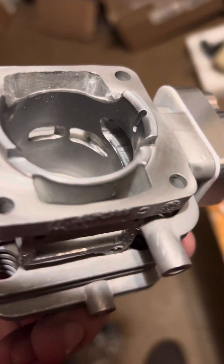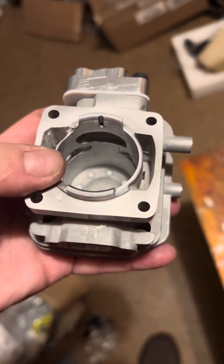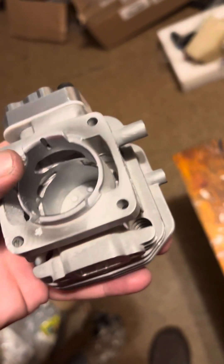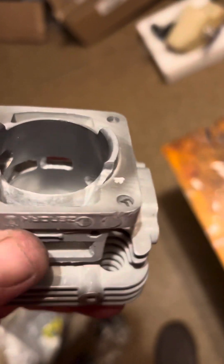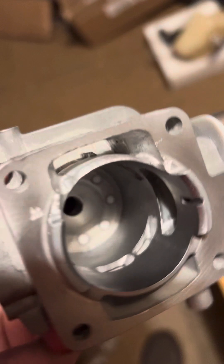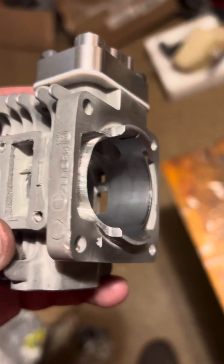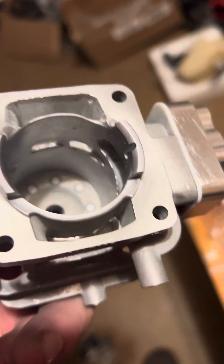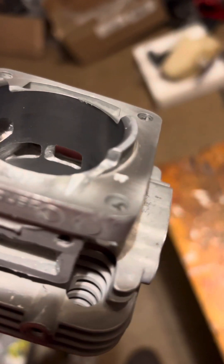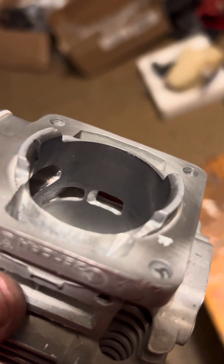I cut the side of the cylinder down a little bit there to help with getting in. That's the way I like to do it — round it. Air likes radiuses, not sharp edges. So try to radius everything that you can. That's how I like to cut them out.